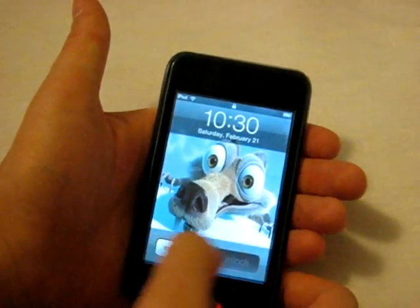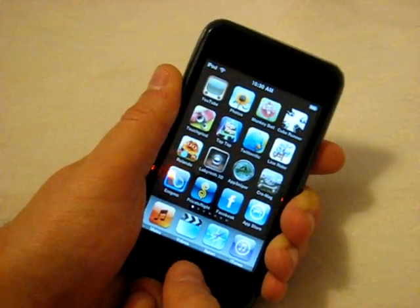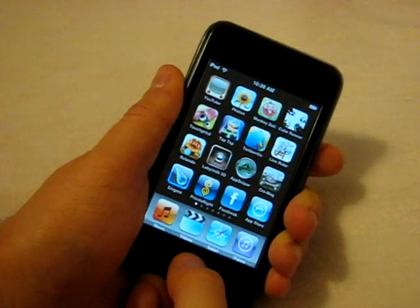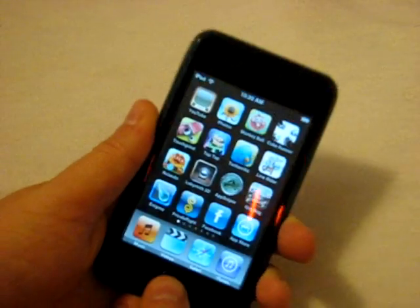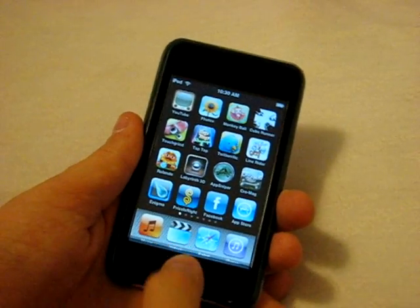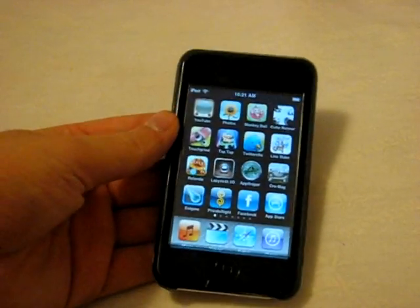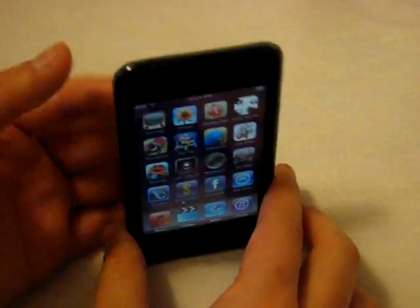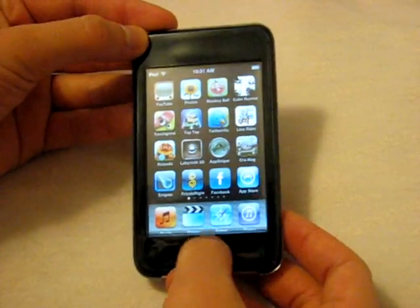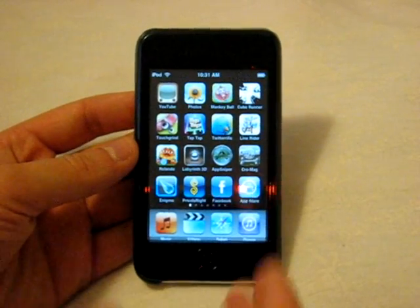The sleep/wake button is just about pushed down the entire time, which can be a downer. Right there I didn't push it and it just fell asleep on me. And sometimes when I push the home button it takes a screenshot — that only happens when you hold down sleep/wake and push home at the same time, meaning this case is an extremely snug fit, almost too snug.